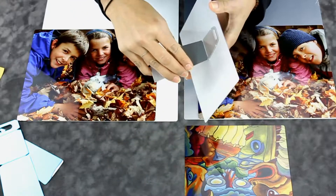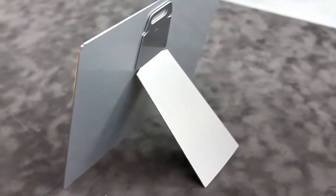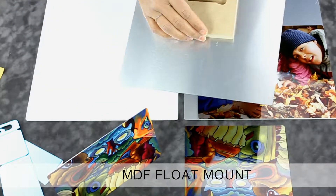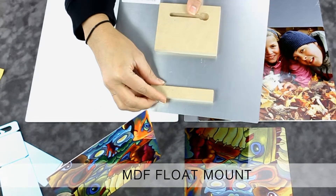In addition, it also comes with a tab at the top that allows you to hang it on the wall if you so choose. The second option is called an MDF float mount, which is perfect for medium sized prints. It is a block of wood that comes with pre-applied adhesive and a keyhole notch for sliding onto your nail.